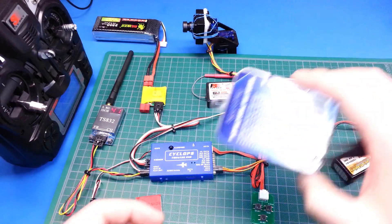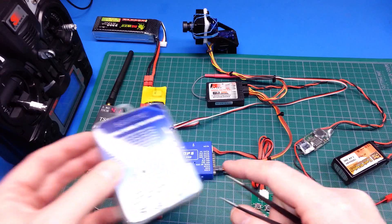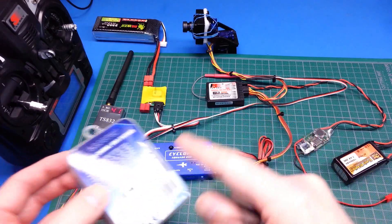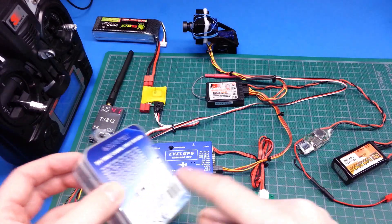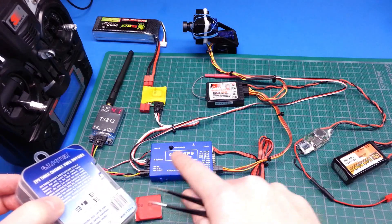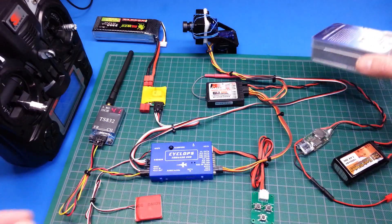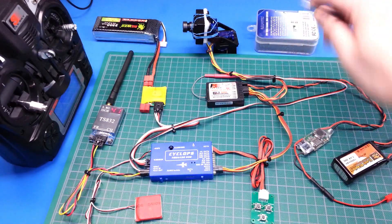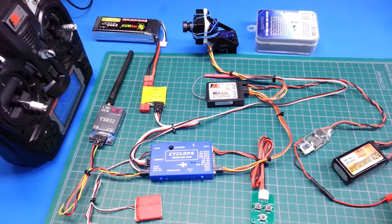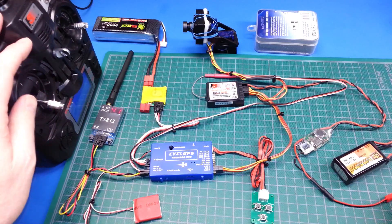I also have a multi-camera switcher so I can do up to three cameras, and on one channel from the receiver I can do switching between the cameras. You just hook this in line between your cameras and your OSD and you're all set — you can switch around and get different views. I'm going to prototype this without the camera switcher first, get it up flying and usable, and make sure all the radio equipment is okay.